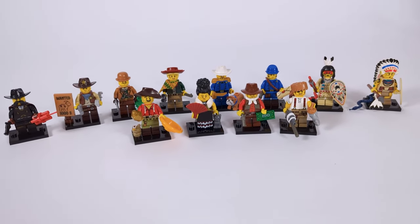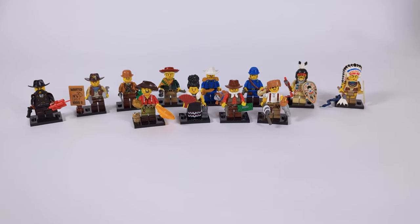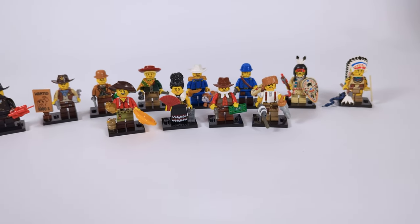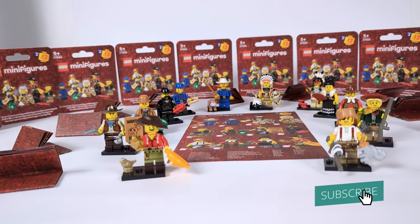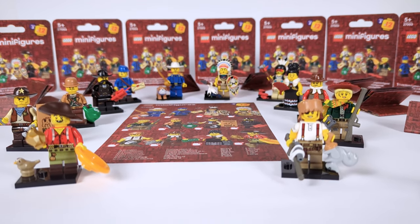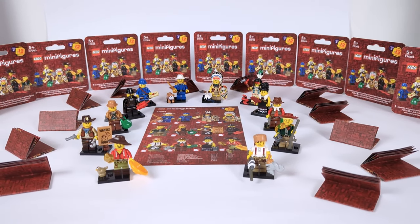And with that, partner, we've now talked about all 12 figures in this lineup. I'm very happy with how this series turned out and I'm looking forward to hearing what you think. Let me know in the comments which figure is your favorite and what CMF series I should do next. Drop a like and subscribe if you haven't yet, and check out one of these Western builds I previously made or the previous CMFs if you somehow missed them. I'll see you cowpokes in the next video — and as always, just make sure you keep it bricking!